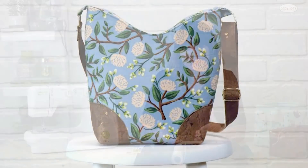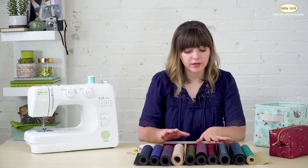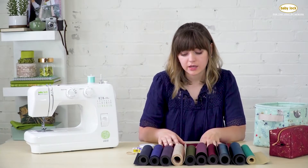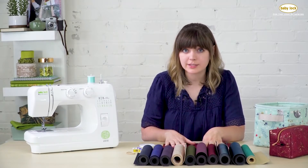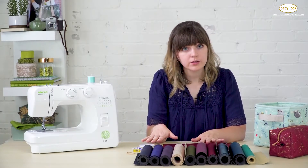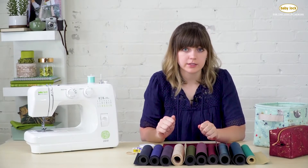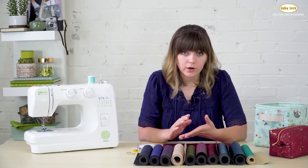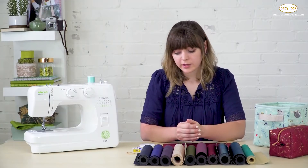Now for some tips for sewing with cork fabric. You can iron cork from either side unless it has metallic — if you iron the metallic it will disappear. For prints or solid colors you're welcome to iron either side. Cork doesn't hold a crease very well, so there's really no need to iron it, but you can if you'd like.